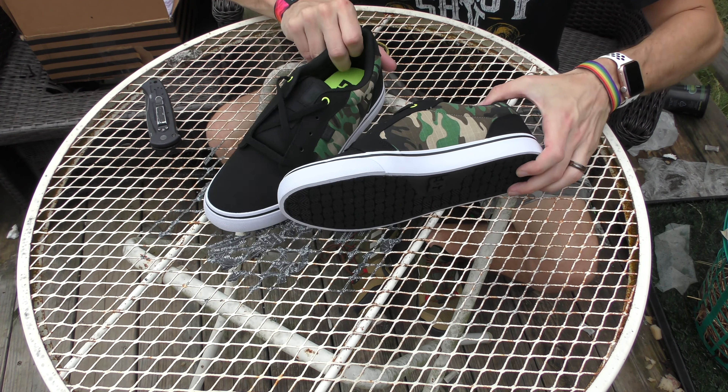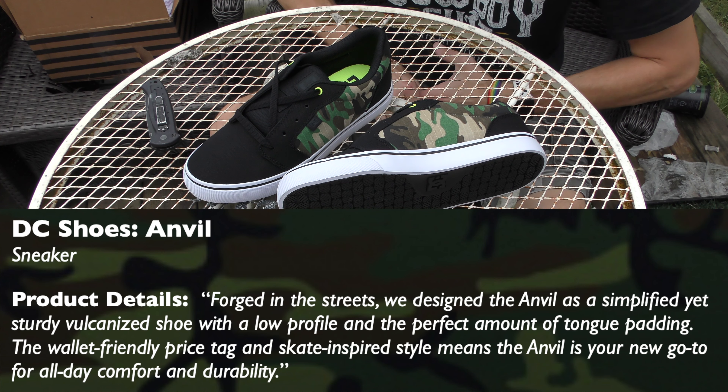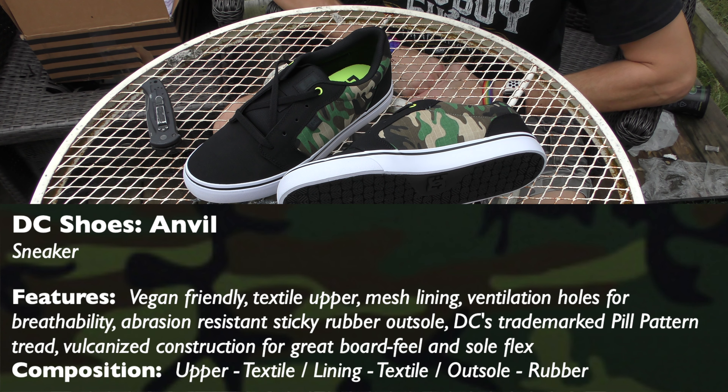I'm going to read a description for these and some background before we look at them. It says: 'Forged in the streets, we designed the Anvil as a simplified yet sturdy vulcanized shoe with a low profile and the perfect amount of tongue padding. The wallet-friendly price tag and skate-inspired style means the Anvil is your new go-to for all-day comfort and durability.' As far as the features go, it's vegan friendly.